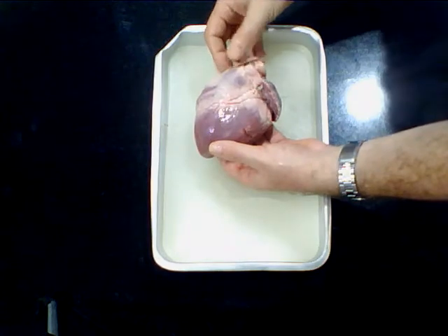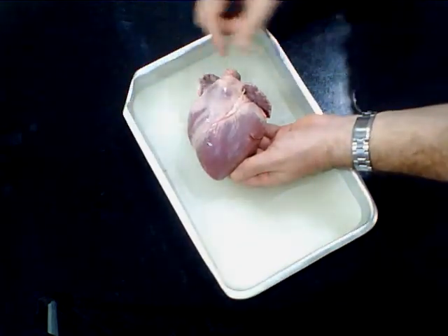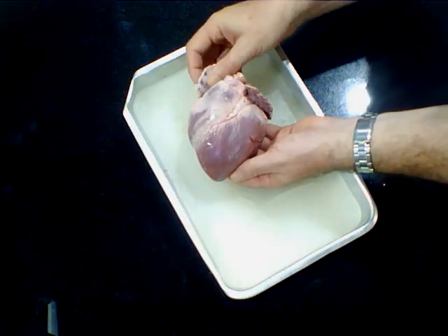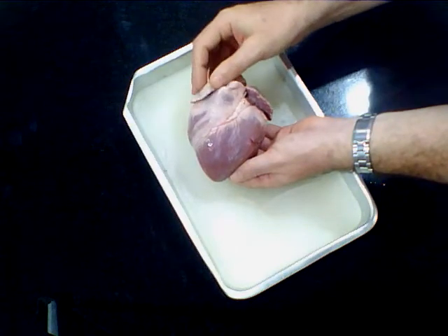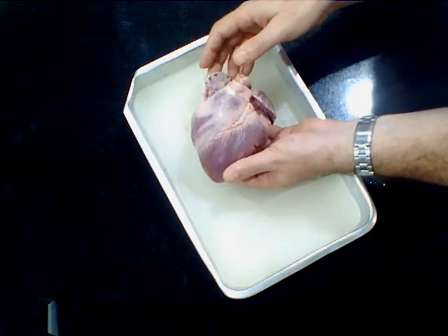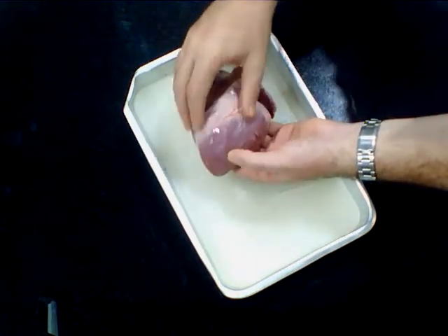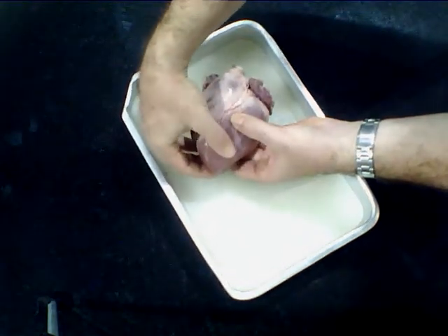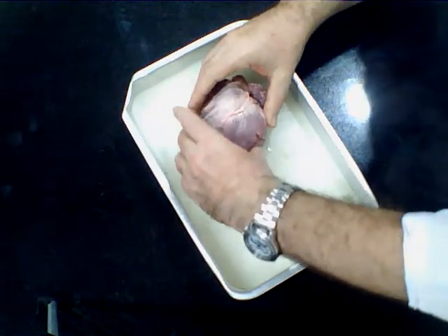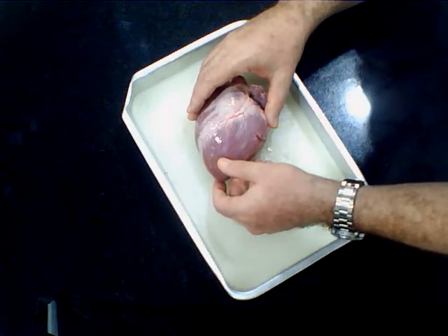If we can see the heart clearly, from the front view — I'm angling this to the front view — what we see is at the top it has what are called the heart ears. These flaps are also called auricles; they're extension pouches of what's known as the atrium, the top chambers. At the base of the heart at the tip, it has a thick muscular wall we can see externally, going down into the lower chambers known as the ventricles.